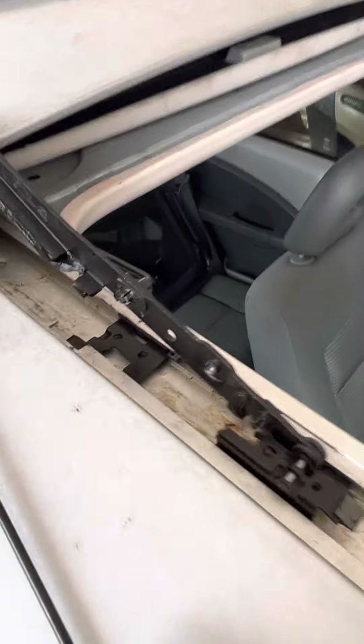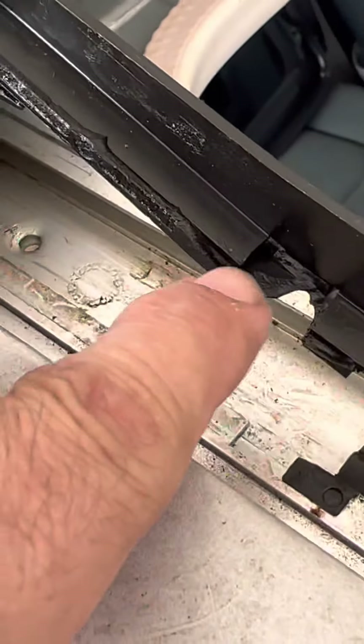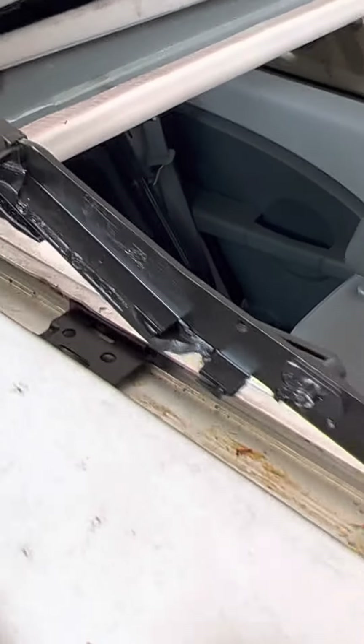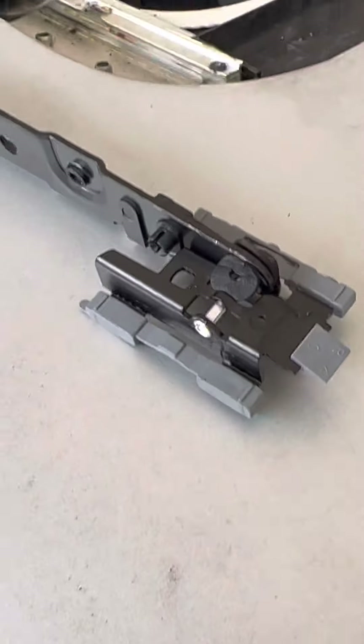I was trying to figure out a way not to take the headliner down. You can see all the busted pieces right there — there's pieces all down in there that need to be cleaned out. There's the whole mechanism. I've started taking some things out, like I took the wind guard out.